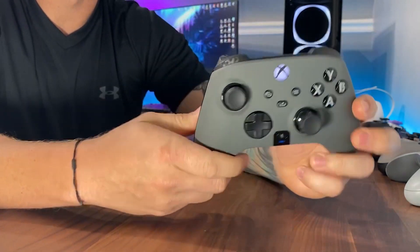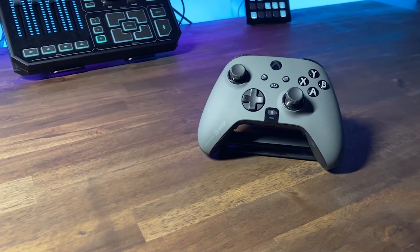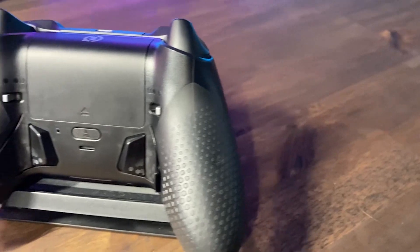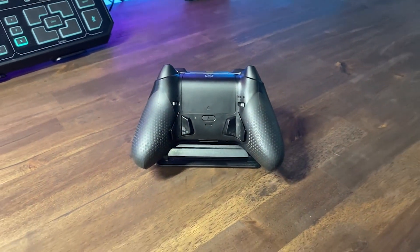SCUF gives this controller a six-month warranty. Personally, I don't think that's long enough, and while the controller does feel solid, that's something you'll have to factor into your decision. The Instinct Pro starts at $199.99 and the standard at $169.99.